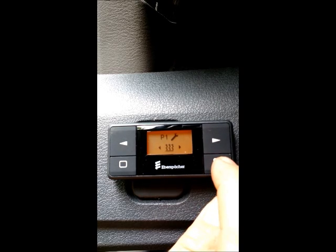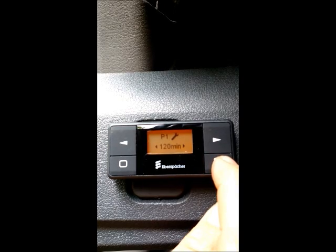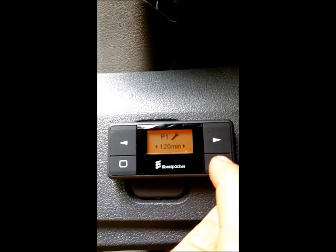You want heat, so you need to push the lower right button to confirm. Now you can adjust your max runtime up to 120 minutes. Hit confirm. Make sure the timer program is on, confirm, and now program one is set.